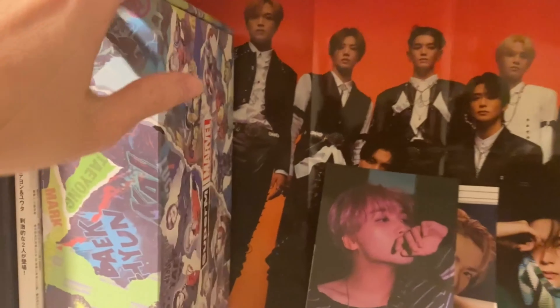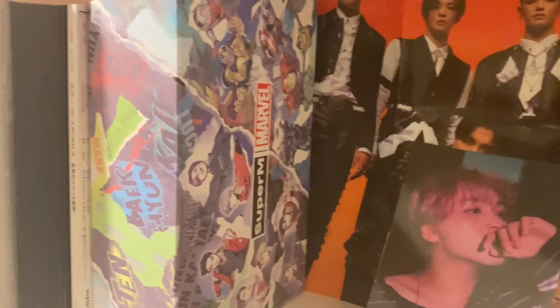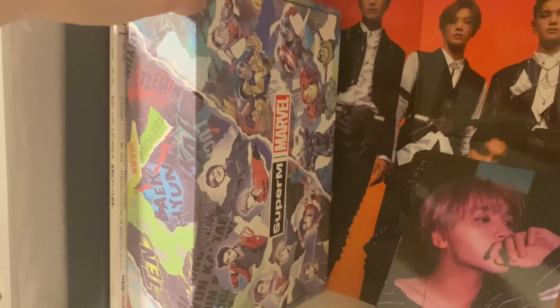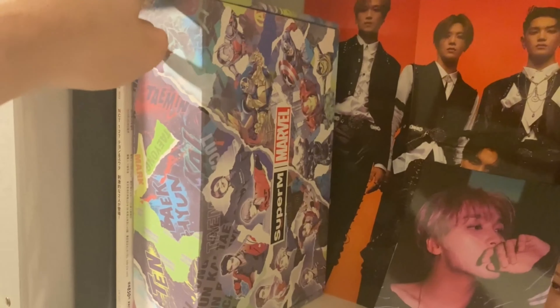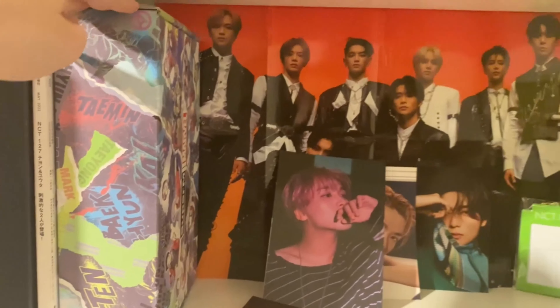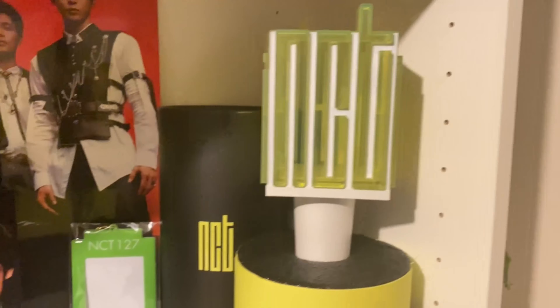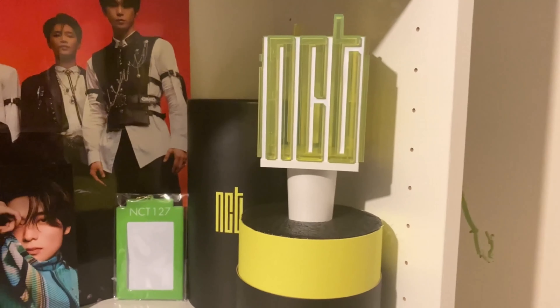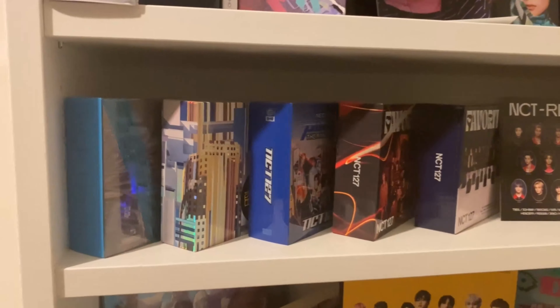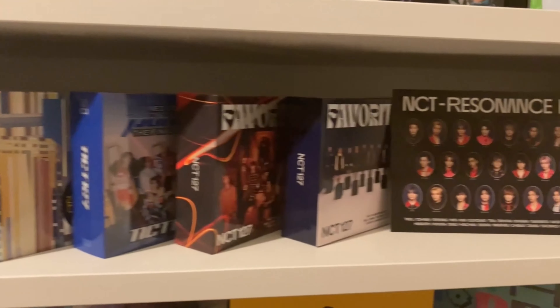Then we have this SuperM x Marvel collab box — you've seen me wear the T-shirt from it in some of my videos, very comfy, highly recommend. And of course the NCT light stick. We're probably planning on getting WayV's light stick at some point, but for now we just have the NCT one.